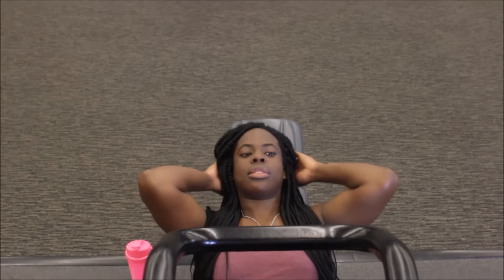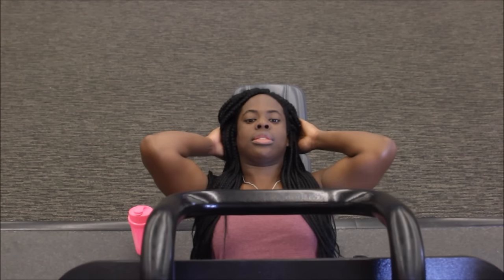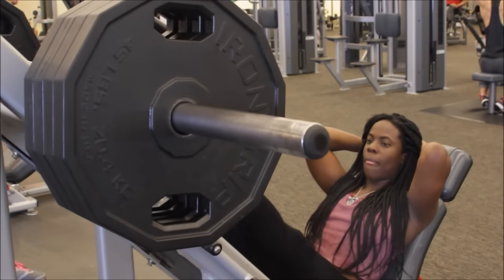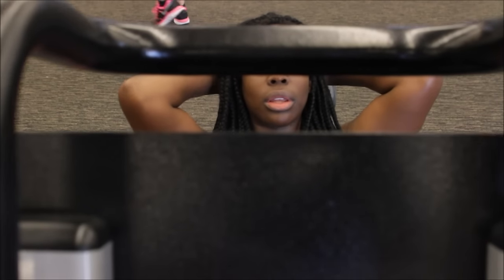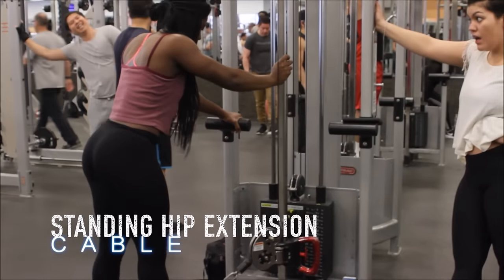A little tip on the leg press machine: try moving your feet around, different foot placements — feet together, feet wide apart, turned out — and really see what muscle groups that hits. Everybody's body shape and proportions are a little different, so I don't want to say definitively what will hit what. Just try it out. Experimentation is good when it comes to weight training — don't be scared to try new things.